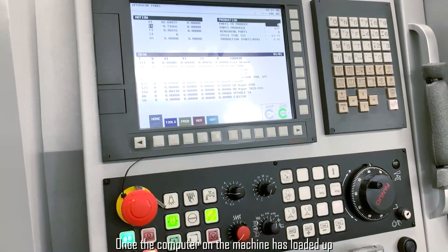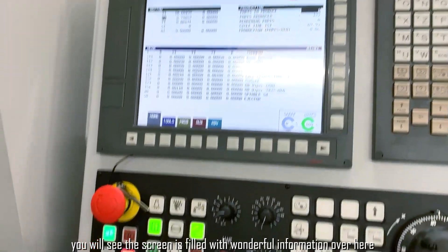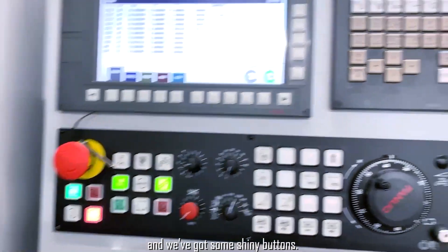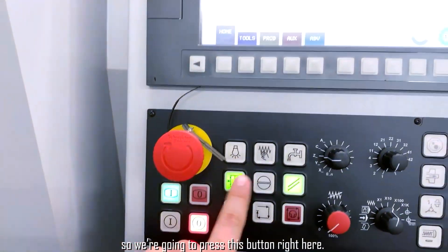Once the computer on the machine has loaded up, you will see the screen is filled with wonderful information over here and we've got some shiny buttons. First thing we're going to want to do is make sure that the door is locked, so we're going to press this button right here.